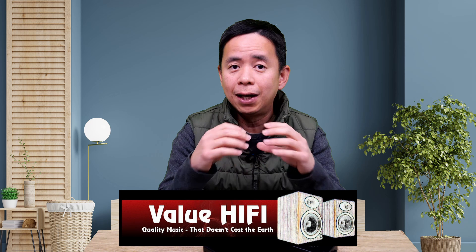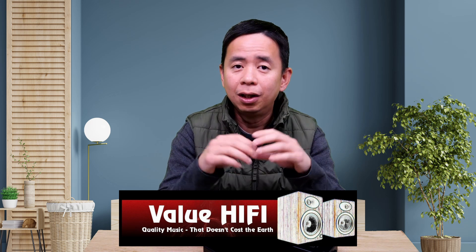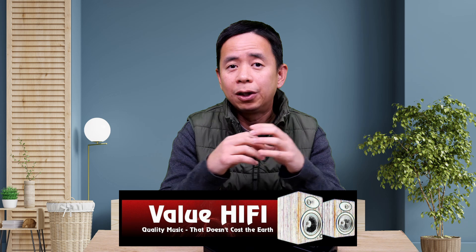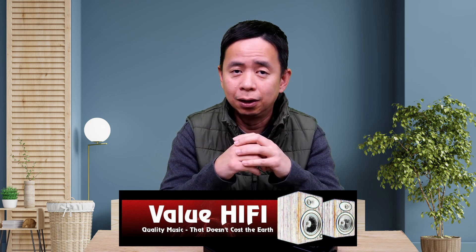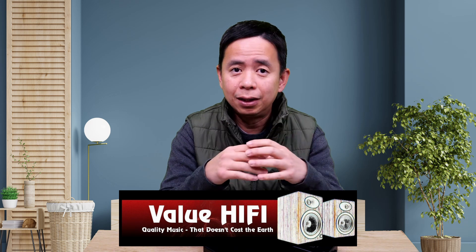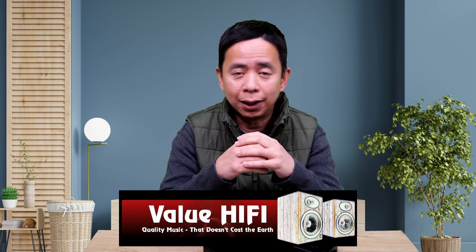This is a completely independent review. They have no say in the content of this video and everything I say here is my own opinion. A little bit about myself and my credentials talking about amplifiers. A few years back, I had a website called Value Hi-Fi. In my innovation channel, I did quite a few videos on Value Hi-Fi. The aim of Value Hi-Fi was to help people get the best sounding hi-fi system for the lowest possible price, covering amplifiers, speakers, preamps and the like.